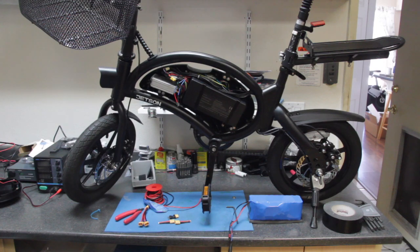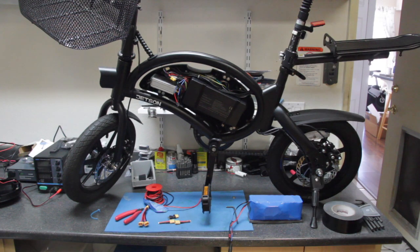Hey everyone, this is Joe. Thanks for coming back for another video. In this video we're going to show you how to mount an external battery on the Jetson Bolt Pro. What I've done is I've added a cantilever style bike rack.